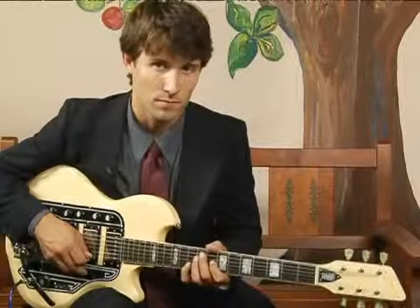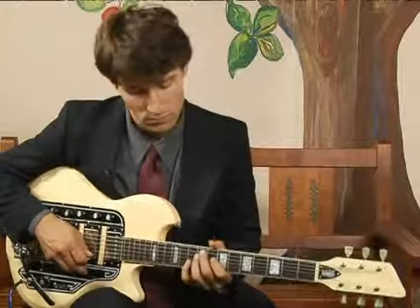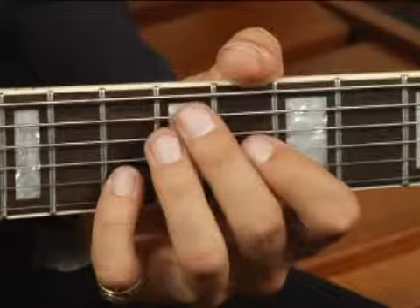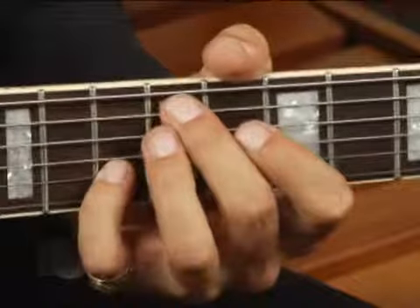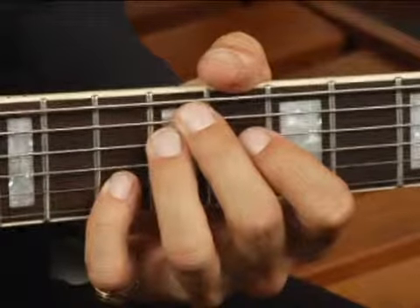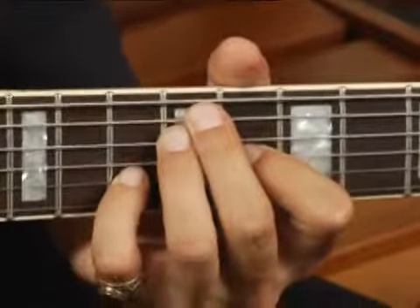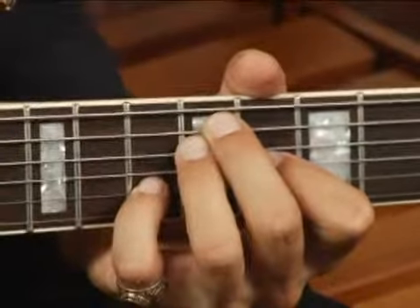To play a B7 in second inversion on the middle four strings in the third position, place your middle finger on the ninth fret fifth string, your ring finger on the ninth fret fourth string, your fourth finger on the third string at the eighth fret, and finally your pinky on the tenth fret second string.